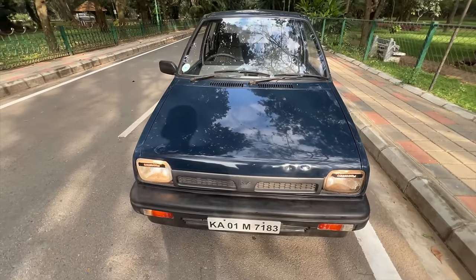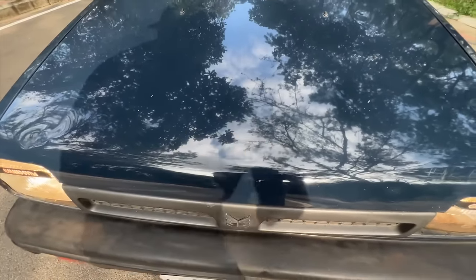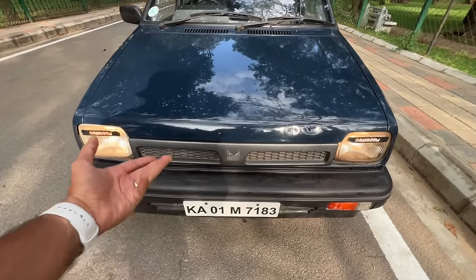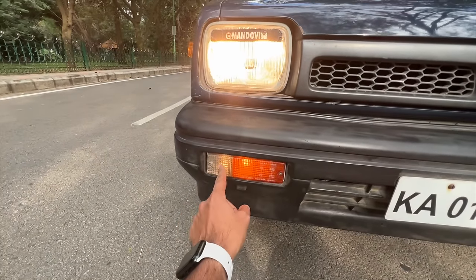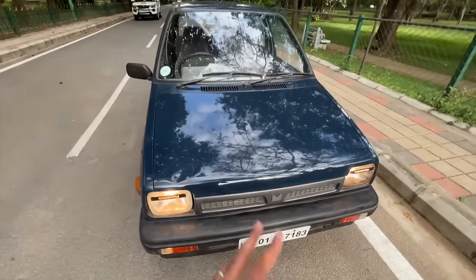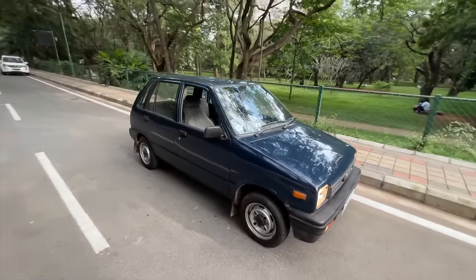This model originally came with a lever that allowed anyone to open the hood from outside, so the owner changed the grill to a Type 3 one to prevent that. Square lights, everything is halogen, indicator and parking light are here, plastic bumper of course. This car looks very classic — it's 29 years old.